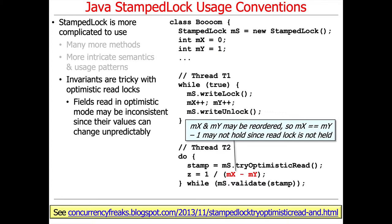But because we don't actually acquire a true lock in the optimistic read, the invariant may not hold. It may turn out that the reads of x and y may be reordered, and therefore the invariant may not always hold. Take a look at the link at the bottom for more information about this particularly strange use case.